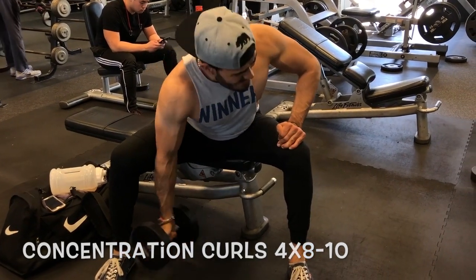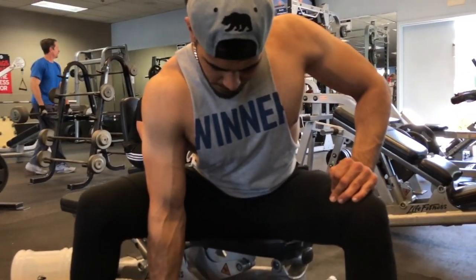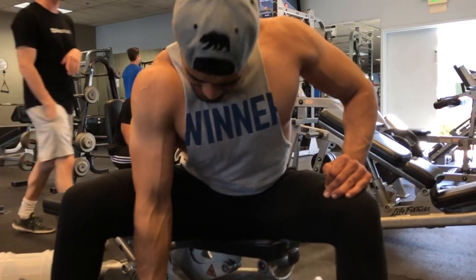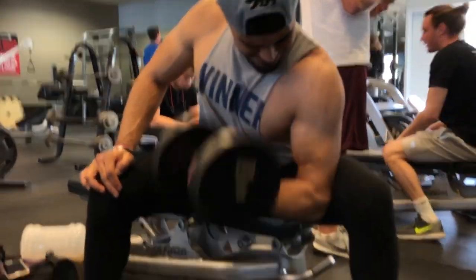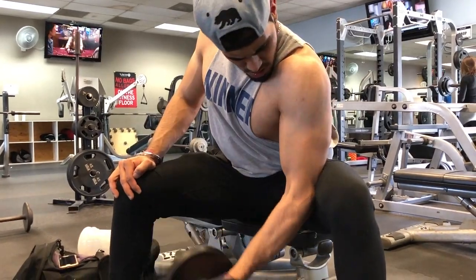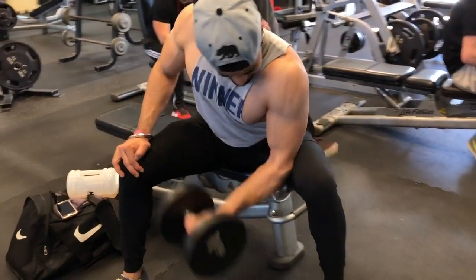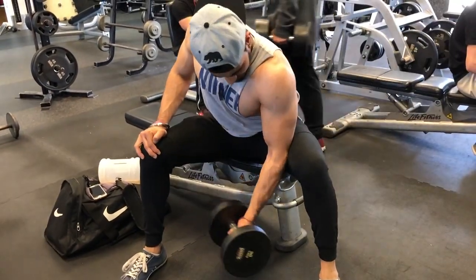After that I jumped into my arm workout, starting with concentration curls. I did eight to ten reps each side, squeezing at the top and lowering down slowly. I'm controlling the negative because that's when you break most of those muscle fibers. Control the weight, squeeze on top, and you will get bigger arms. I'm hitting about three arm days a week because arms are my lagging point.